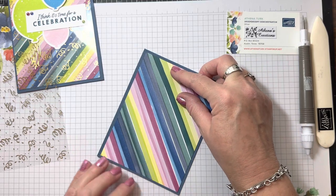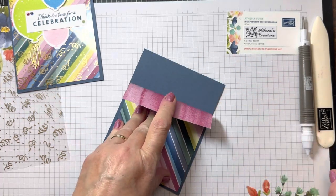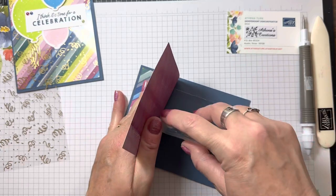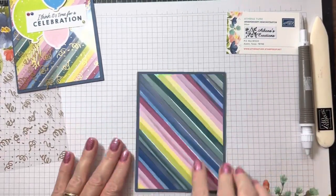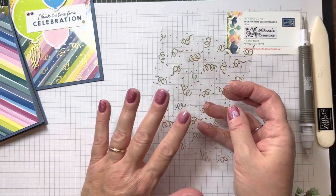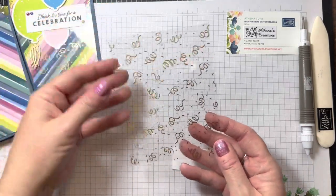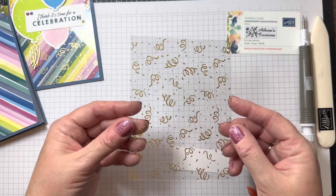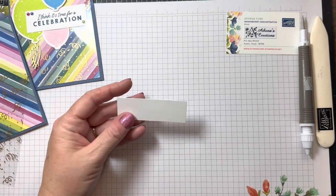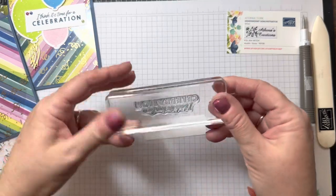I'm just going to make sure that it is as close to centered as possible. Hold down one side, lift up the flap, and continue with my adhesive. Then we're going to do some stamping and build the front of the card. The reason for that is because I'm going to try my best to not let my adhesive show, because when you have a window sheet or an acetate, that tends to happen. This little strip here is 3 by 1 inch, which is the perfect measurement for the greeting.